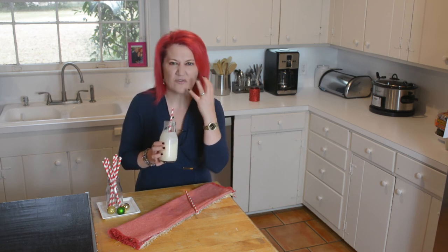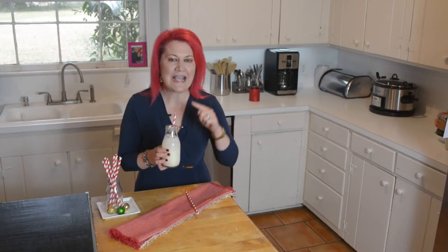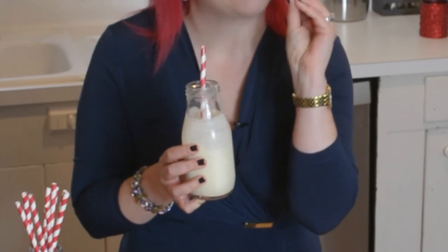That is exactly what eggnog should taste like. It's sweet without being overly sweet. The heavy whipping cream just adds that wonderful thickness. I just need to have a little bit more of this. I promise, gang, this is going to be a huge hit at your holiday celebration — this is going to please the harshest critics. It is coating our bottle, which tells you how thick it is.